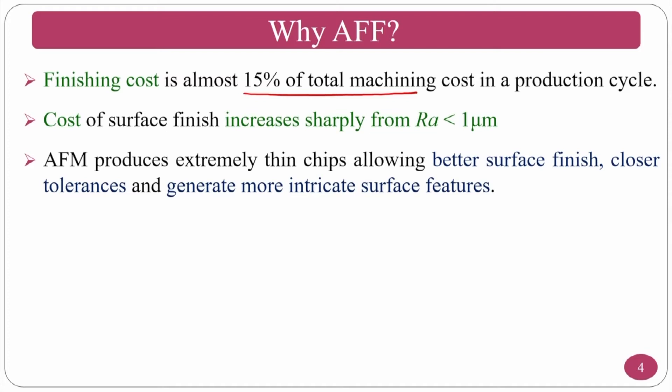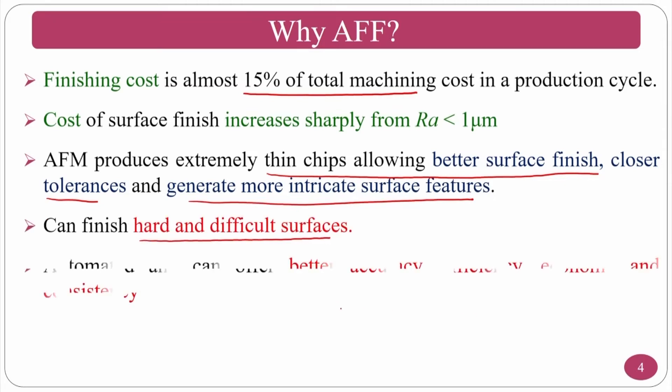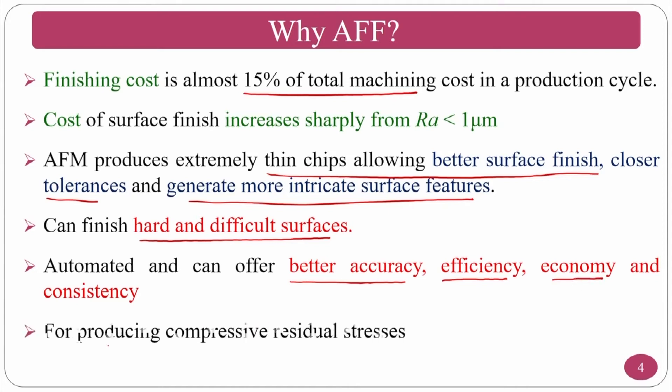Abrasive flow machining produces extremely thin chips, allowing better surface finish, closer tolerances, and more intricate surface features. It can finish hard and difficult materials and can be automated for better accuracy, efficiency, economy, and consistency. It also produces compressive residual stresses due to the reciprocation between upper and lower medium cylinders across the workpiece.